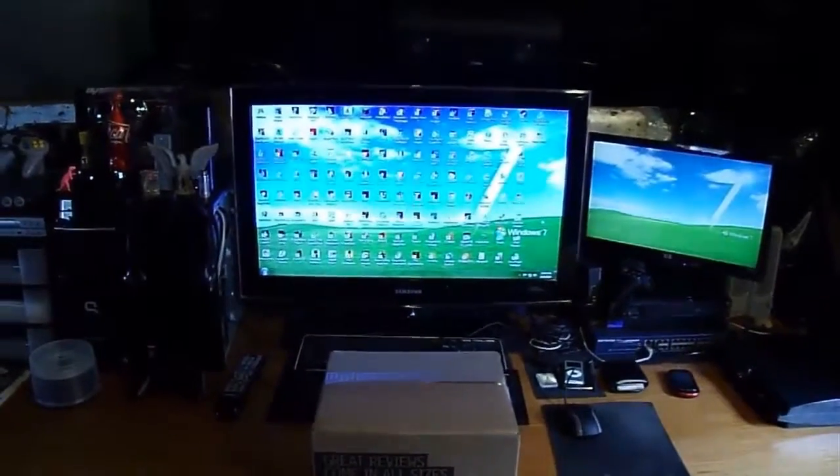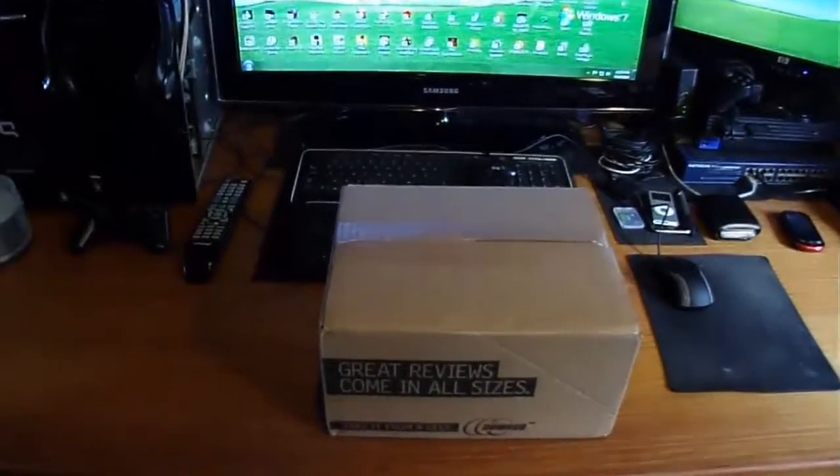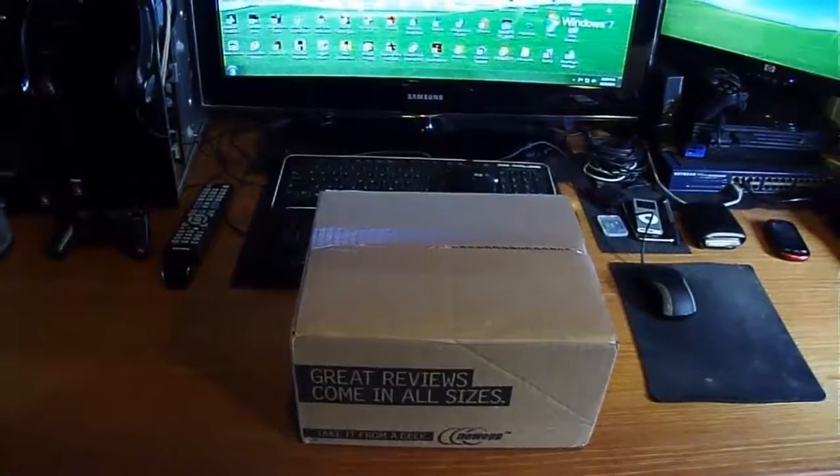Hello everyone, AceCulpza here, and today we're going to be doing another unboxing video. I received this package this morning, so if you give me a second, I'll mount my camera onto the tripod, and we'll begin the unboxing at the working bench behind us.